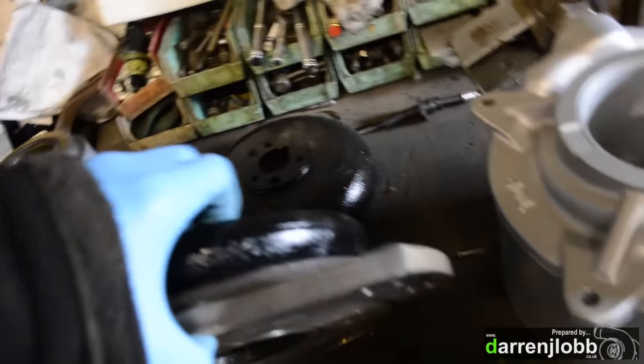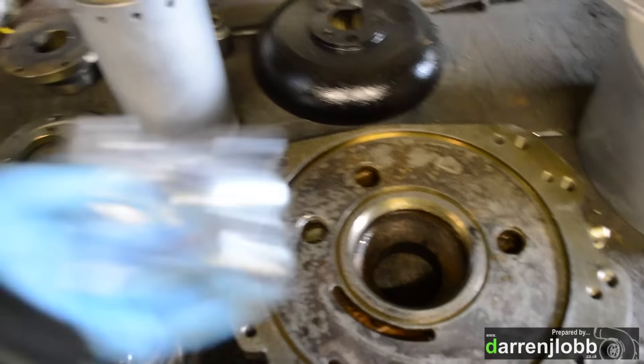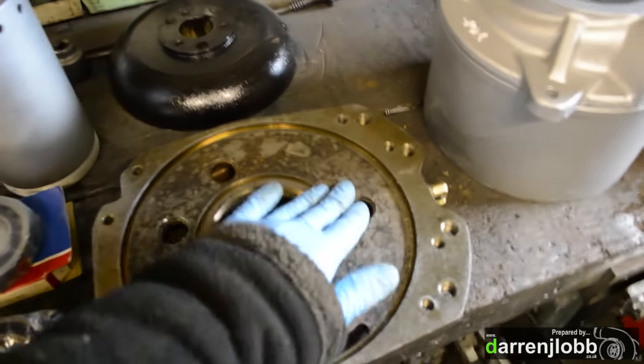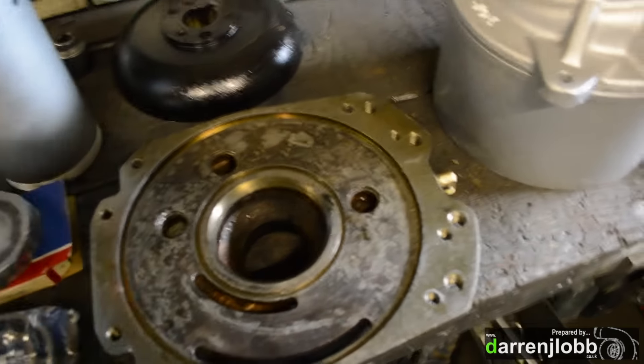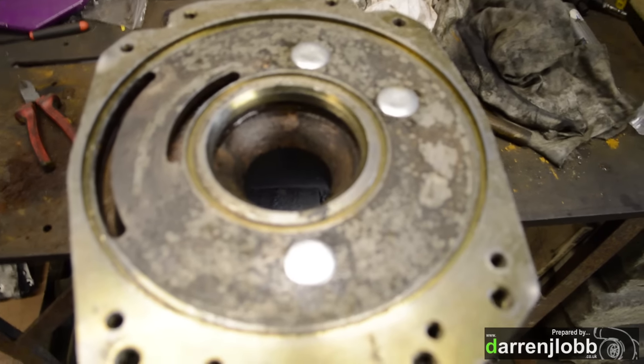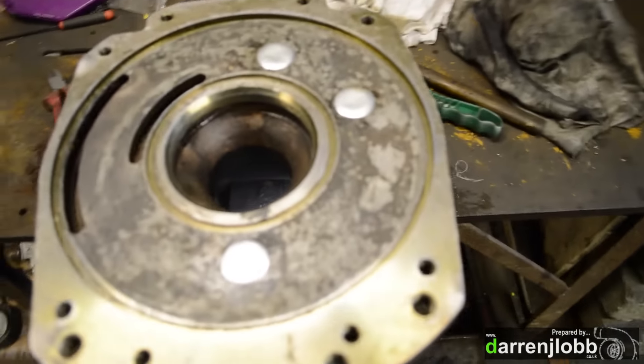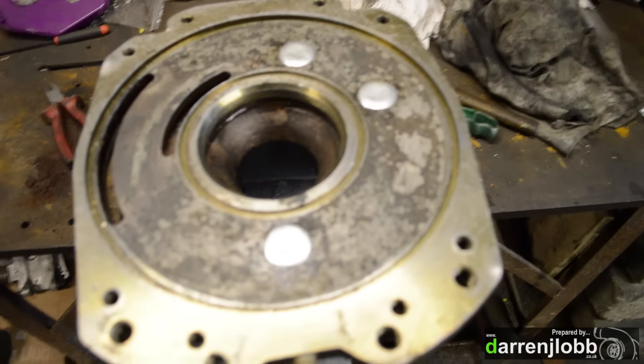On the back side I had to pull all the core plugs out to gain access to all of the inner passages for air and water. I've got some new core plugs here now to smash back in to seal it all back up again. I like to just put a little bit of clear silicone around underneath those just to be 100% sure they seal up — it's not a situation where you want any weep at all.